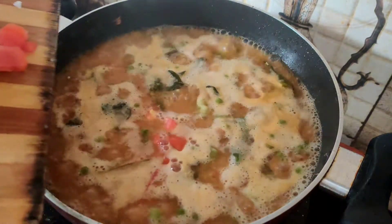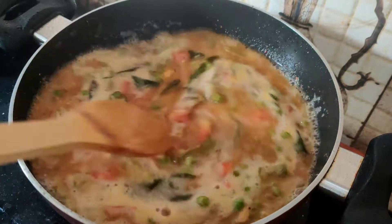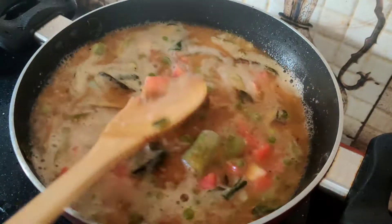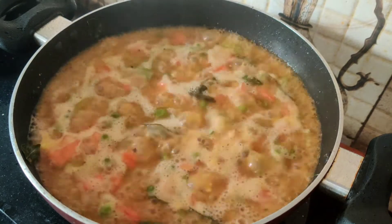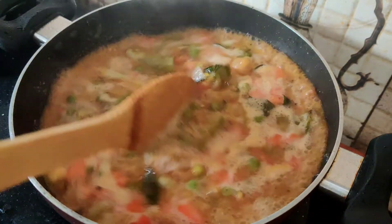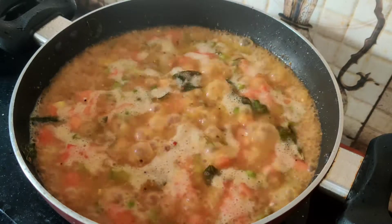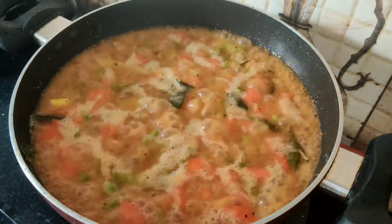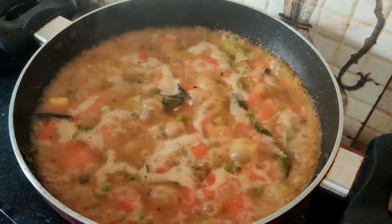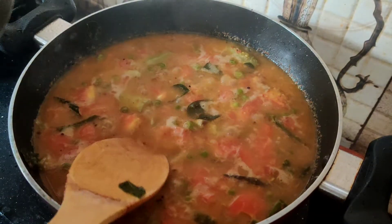The first time we cook the tomato from the beginning. The tomato is usually used to mix in at the same time. If you want to mix it up, you can mix it up to remove it.